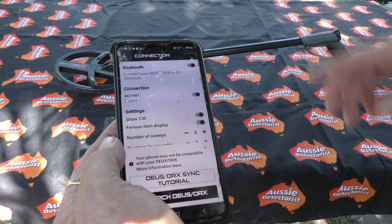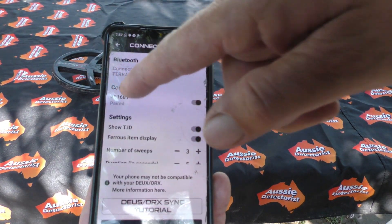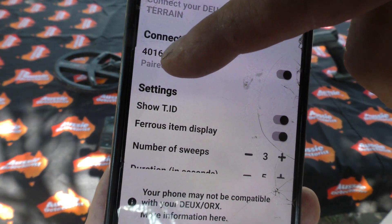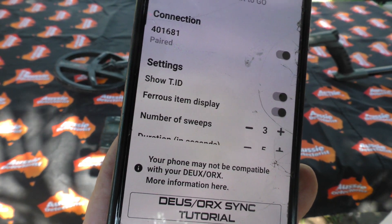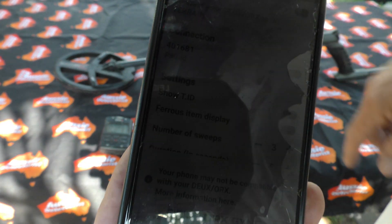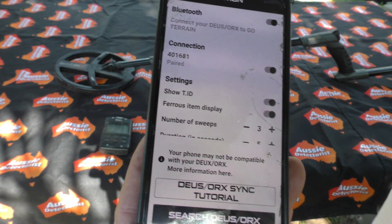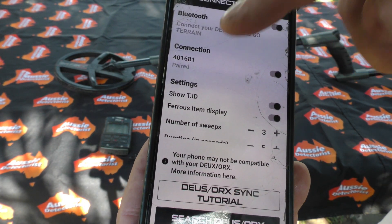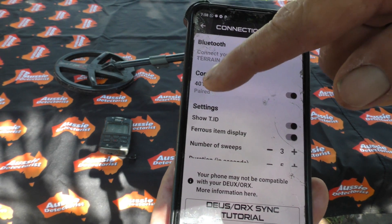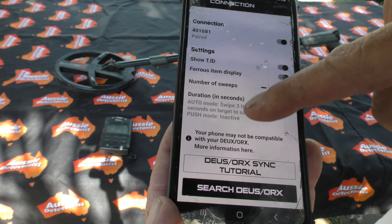Open your app and in the top right-hand corner it'll be red if you're not hooked up. Click that and it'll go through a scan process. What will happen is it will pick up your coil serial number — you can see that there. That's why I said to have all your coils in range, because with an XP Deus the metal detector is inside the coil. So it's not pairing with the remote, it's pairing with the coil itself. Make sure you pair all your coils.